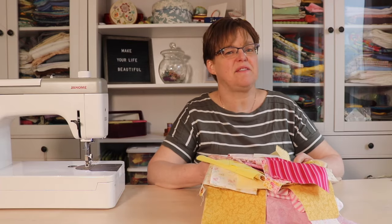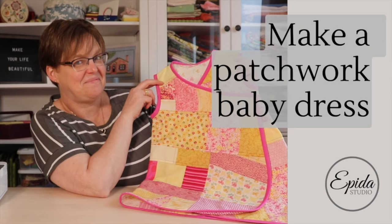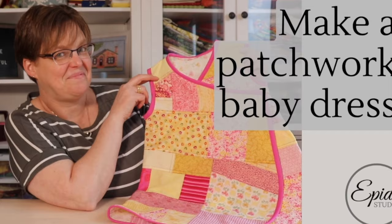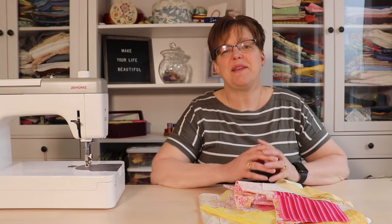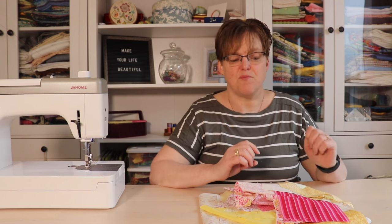Today I'm going to take this pile of scraps and turn it into an adorable little toddler dress. Welcome to Ebida Studio. My name is Elizabeth and I help you make beautiful things with quilting, pojagi, and embroidery.